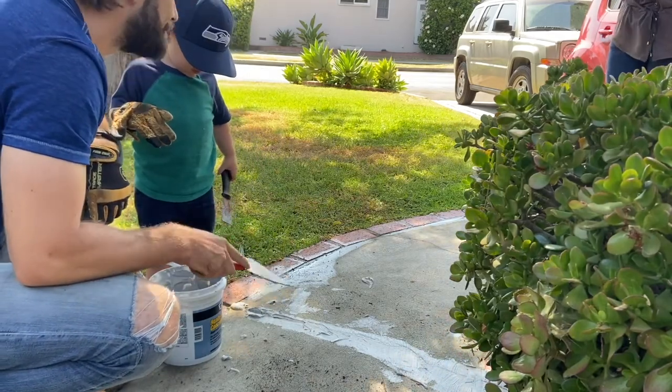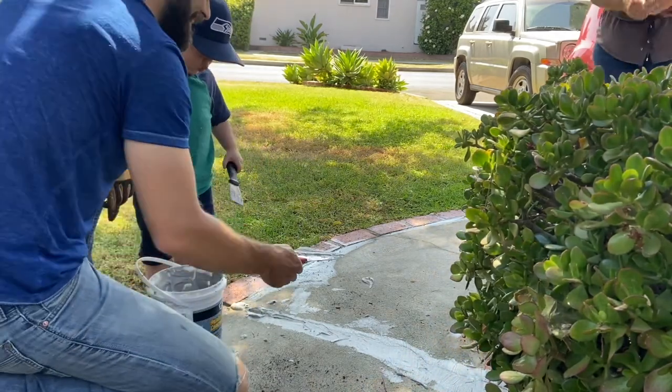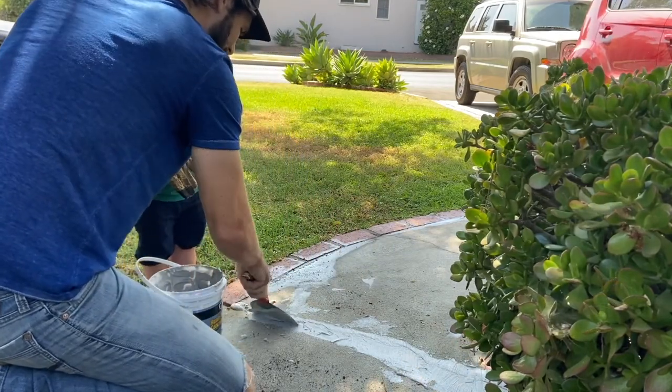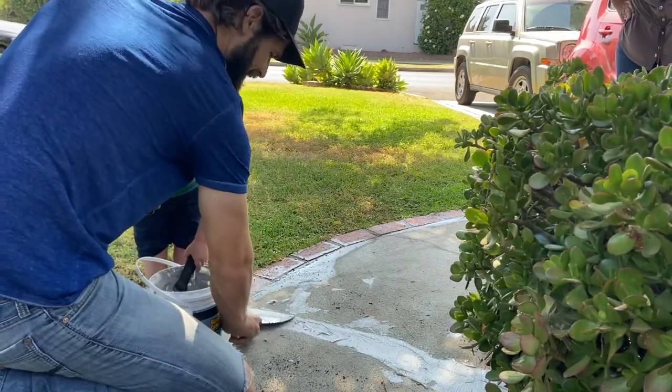Don't worry about the smoothness or the mess while you're applying it — you can clean that up with a wet sponge when you're done. Just make sure you get to it within about 30 minutes or it will start to dry to your concrete.